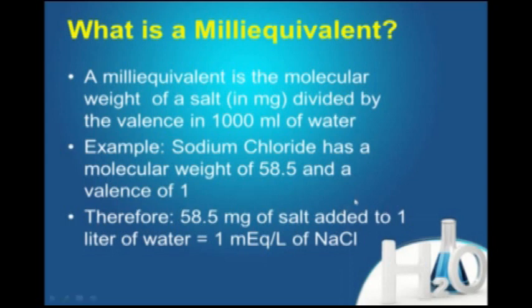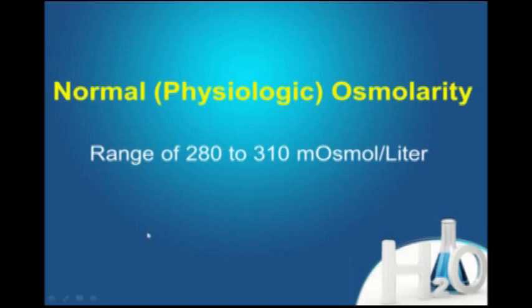But that's pretty weak, and so we have to do more than that to have a solution that we can put into a patient intravenously. And what we mean by that is that blood has a certain osmolarity, and the unit of measure for that is milliosmoles per liter. You just have to know that the range of a normal mammal — the osmolarity of their blood, and of the plasma in it, is 280 to 310 milliosmoles per liter.